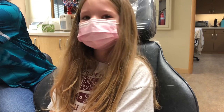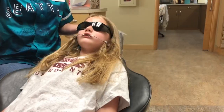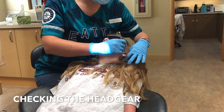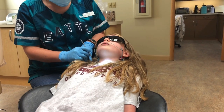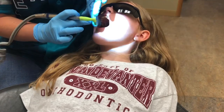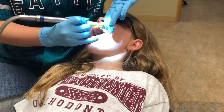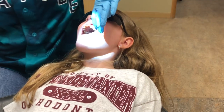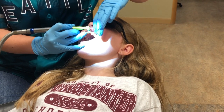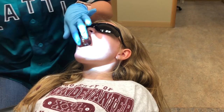Are you nervous? No. Okay. You waited a long time to get these, huh? So she's only getting them on the front? Yes. That's good. That's kind of what I thought. So you don't even have to have them on all your teeth, okay sweetie? She's got some baby teeth in there. We're only using two baby teeth and those are as anchors.